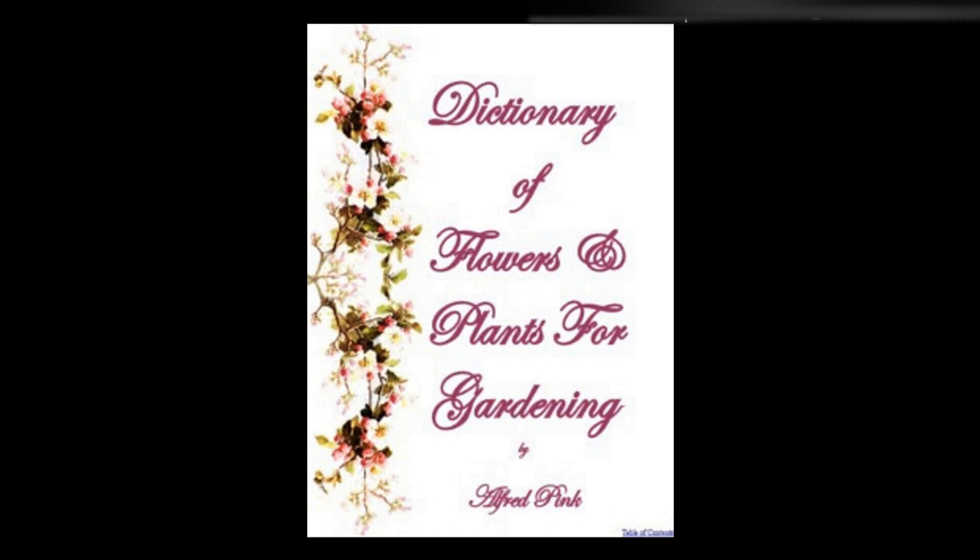Vinca, periwinkle — Many of these are variegated and very showy as rock work plants, and will grow in any moist soil, enjoying a shady situation. They may be raised from seed sown early in spring in a warm situation, or may be increased by runners, which strike root at the joints like the strawberry. They may be planted under the shade of trees. Many choice greenhouse evergreens bearing fine circular flowers and shining foliage are also included under the name of vinca. Height: 2 feet.